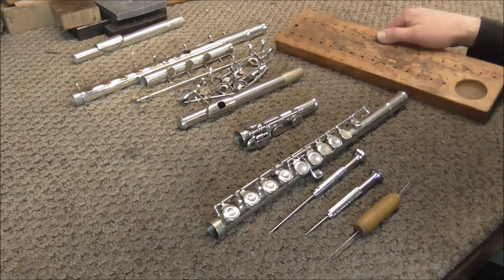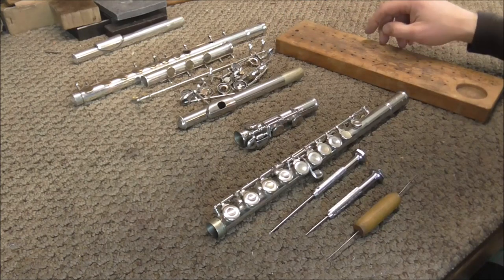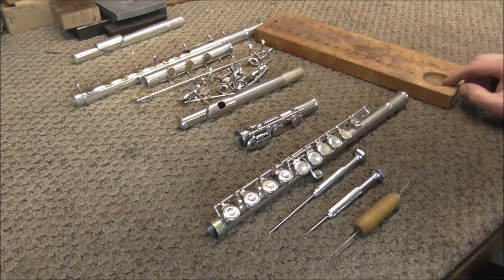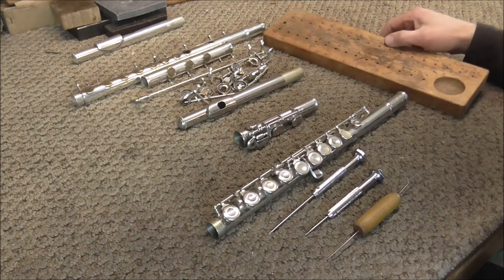I also have a screw board — you put the screws in the holes and that keeps them in order when you put the flute back together. This section is for the little parts so you don't lose those. This screw board can be used on all woodwind instruments, not just flutes.